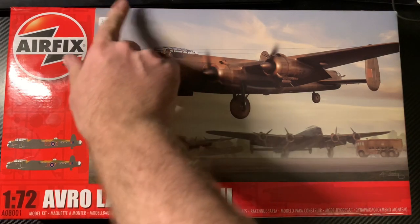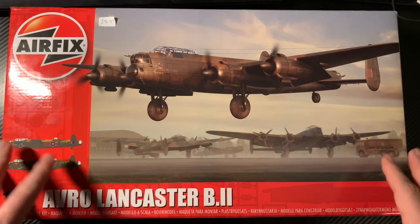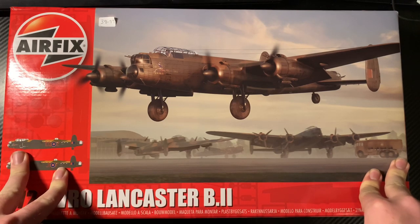This is the Airfix 1/72 scale Avro Lancaster B2. This was purchased whilst on a visit to the Midland Air Museum with my good chum Greg and his partner Rachie.